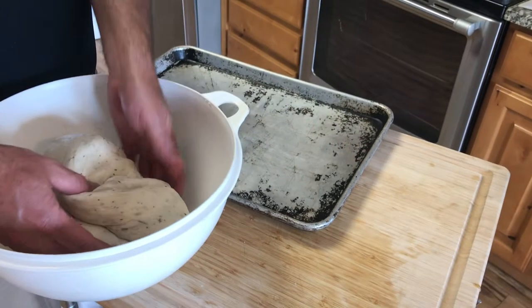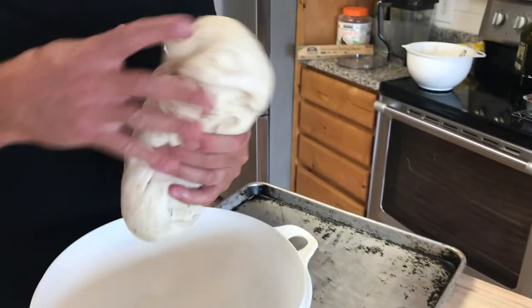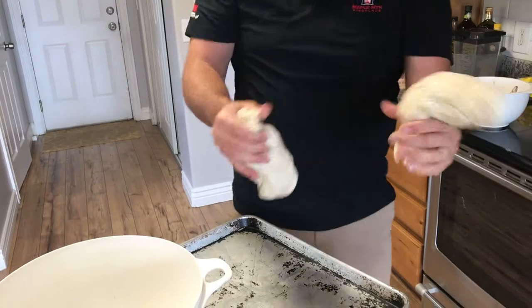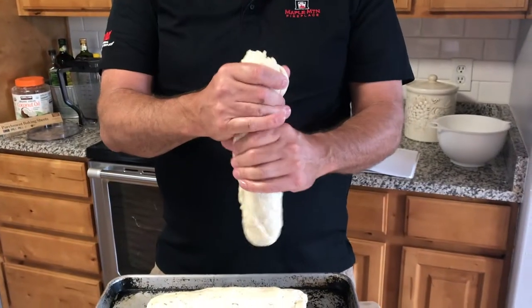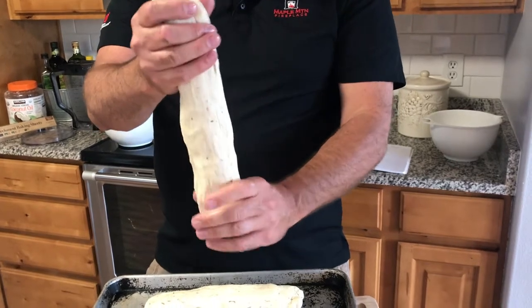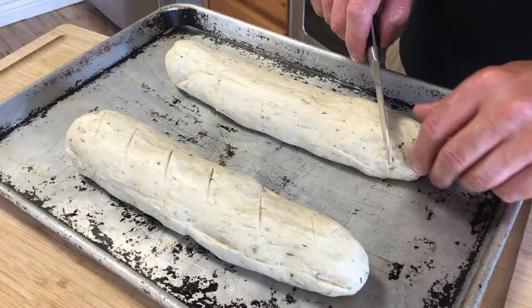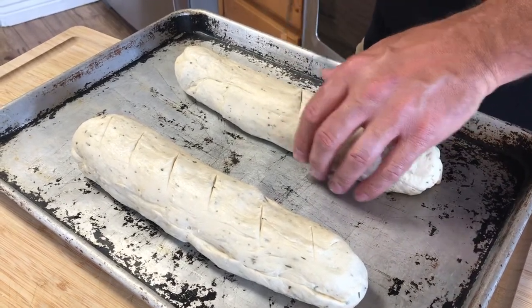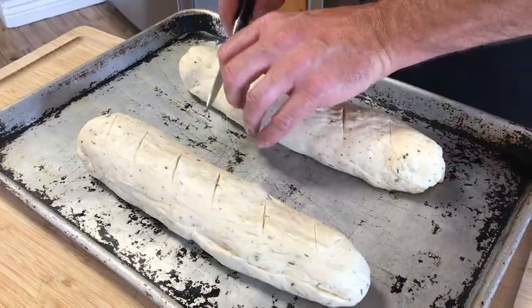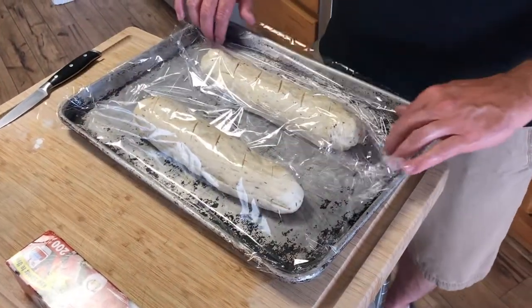We let our bread rise for about an hour and 15 to 20 minutes, and we are going to form two loaves. Roll them out a little bit — you can form the dough any way you want. I like the French style, maybe a baguette, and I put a little slit on the top. Once you've formed your loaf, we are going to let it rise again, maybe double in size, and then we'll be ready to bake.